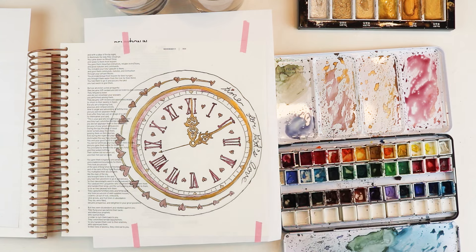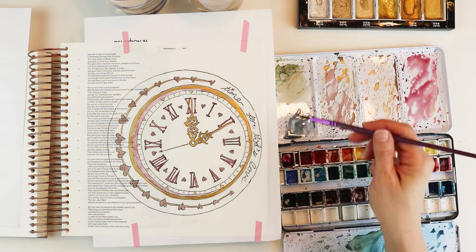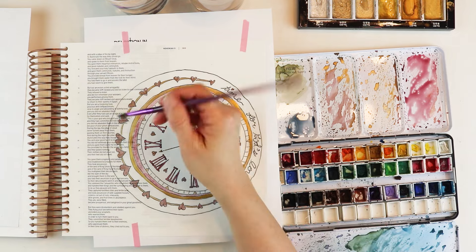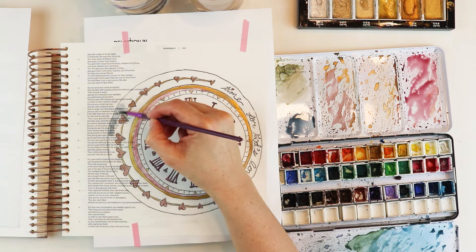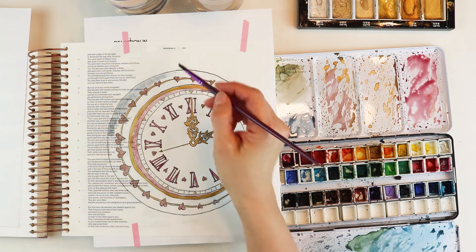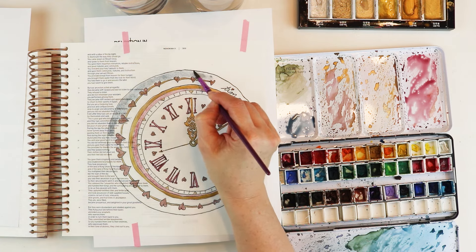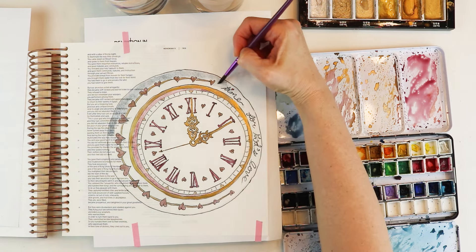And I'll pray with you, and then we can talk a little bit about the watercolor techniques for this entry. Dear God, thank you so much for your incredible love that you have lavished on us through your Son Jesus. Help us to turn our lives and our minds toward you during this season of Lent. In Jesus' name we pray, amen.